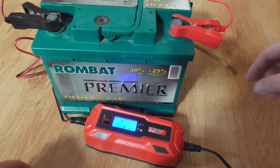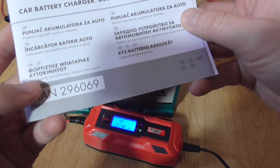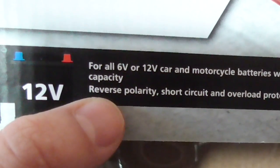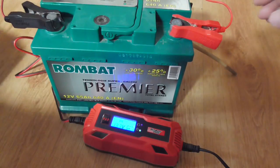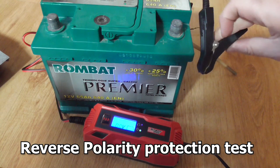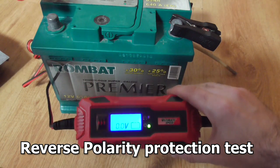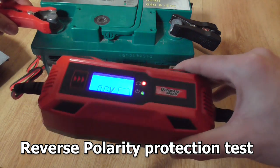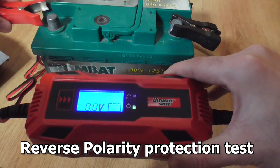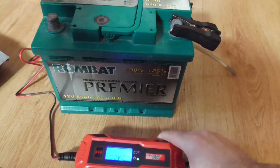Let's try another thing — it says it has short circuit and reverse polarity protection. Let's connect it in reverse: the plus sign is here and the black cable here. Let's see what happens. Yes, we have a warning light, and it is not charging when that light is on.